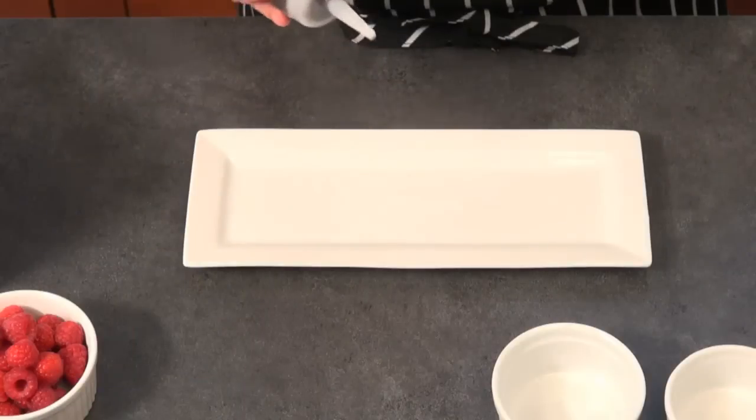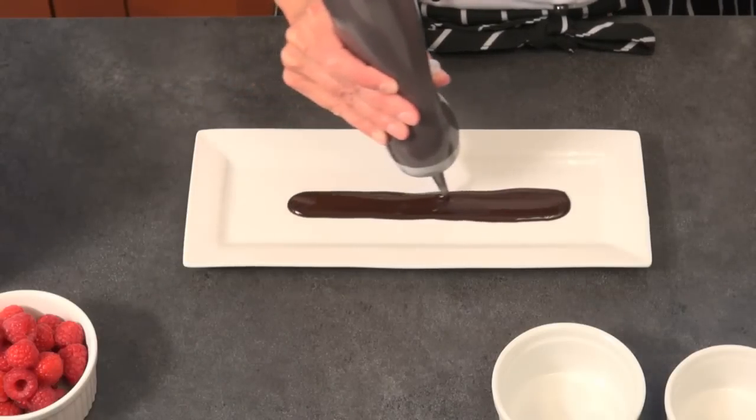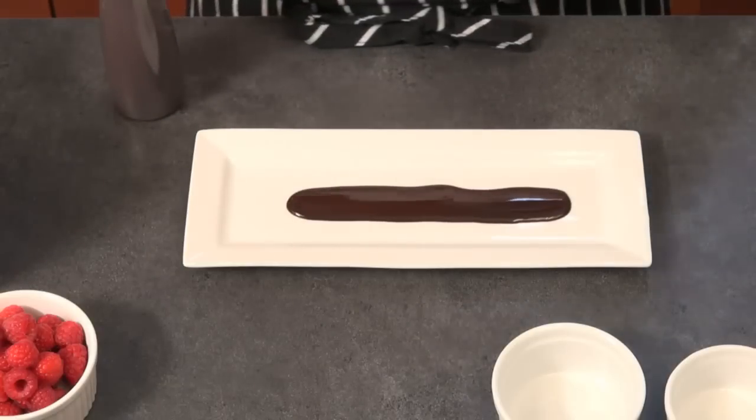One of the most common and probably oldest methods of putting sauce on the plate is flooding — just squeezing sauce on the plate in a circle, a rectangular shape, or almost like a sphere, and the sauce floods the plate. You can enhance the flood by feathering it with another sauce on the inside. I'm going to flood this plate a little bit with some chocolate sauce and then do some feathering with vanilla. Give it just a minute to spread out after flooding.